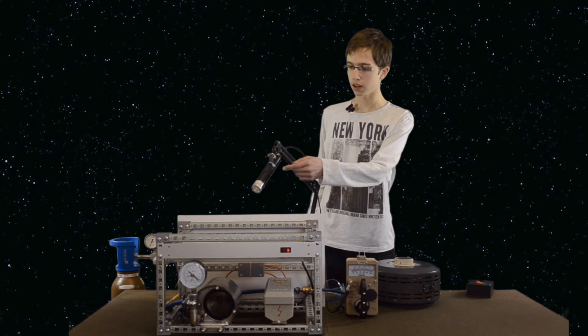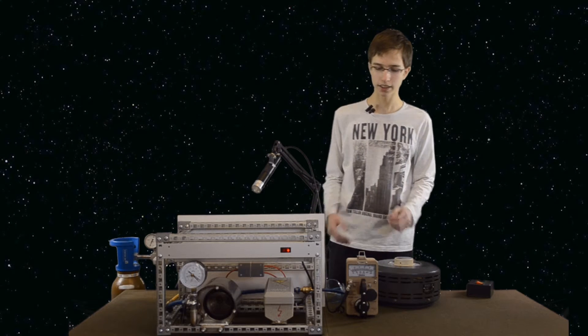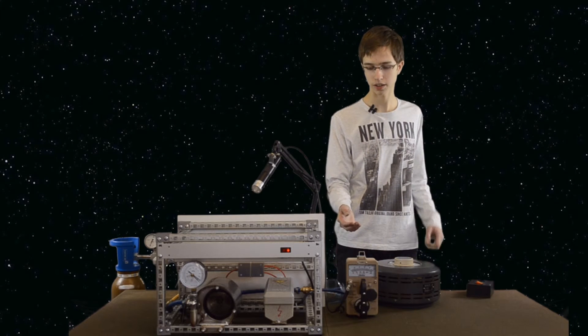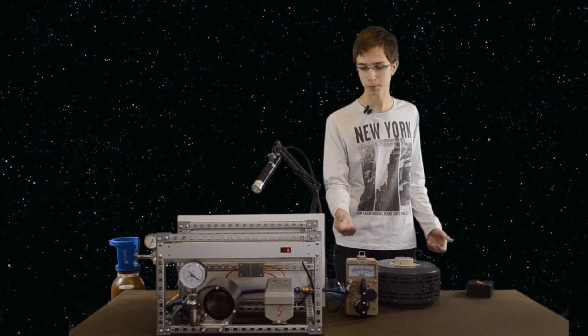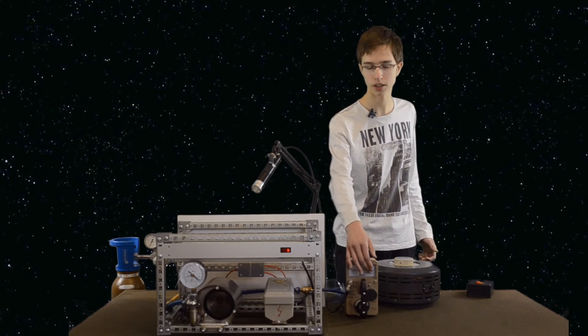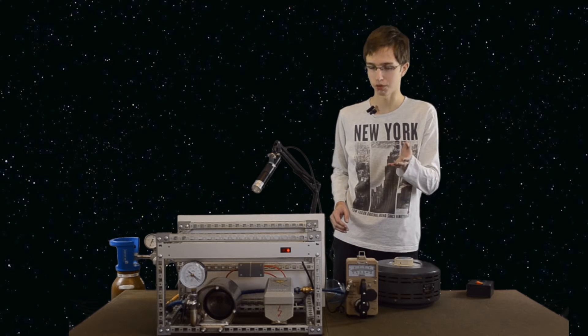Here you can see a low energy scintillation probe and counter. If dangerous ionizing radiation appears, you'll see it on this detector as additional movement of the counter needle, and you'll also hear a greater sound.